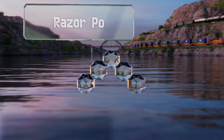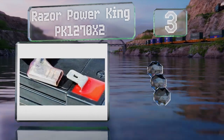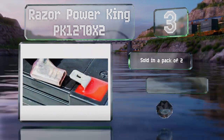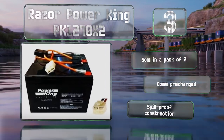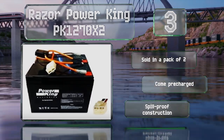Here in the top of our list at number three, the sealed lead acid Razer Power King PK1270X2 is compatible with many electric bike models, and their slide-on terminals make them a cinch to install without soldering. They're made of non-conductive ABS plastic and are resistant to shocks, vibrations, chemicals, and heat. These are sold in a pack of two, come pre-charged, and feature spill-proof construction.